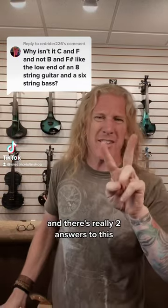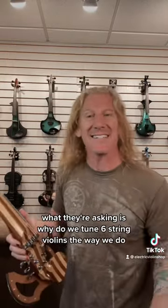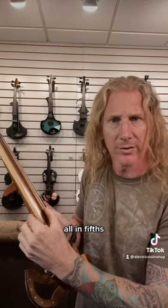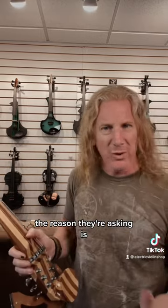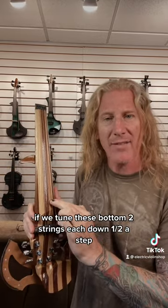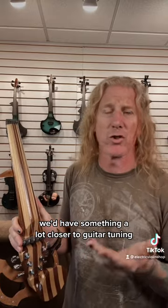Great question and there's really two answers to this. What they're asking is why do we tune six-string violins the way we do, all in fifths? The reason they're asking is if we tune the bottom two strings each down a half step, we'd have something a lot closer to guitar tuning.